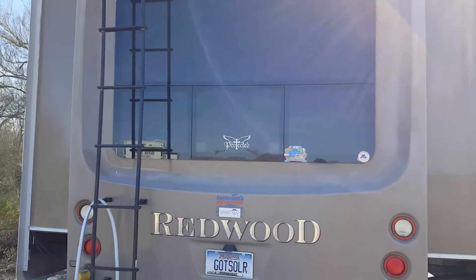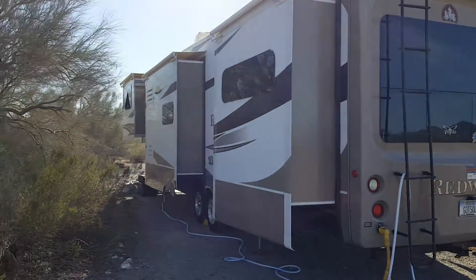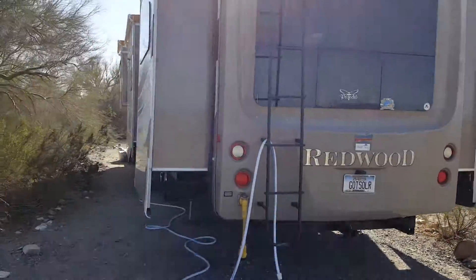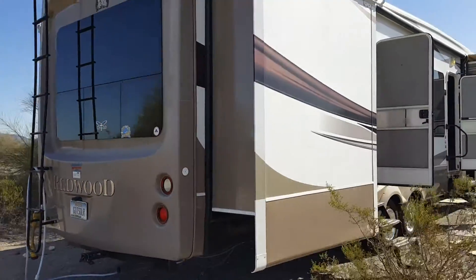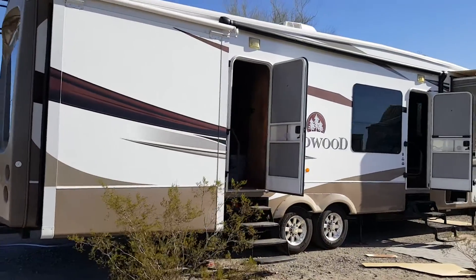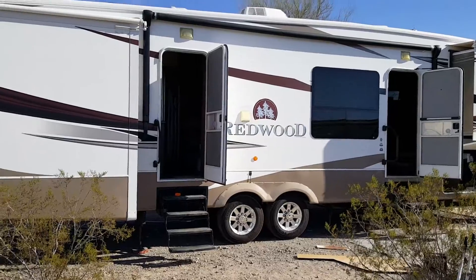This trailer has five slides — three on this side and two on the other. We will be putting the solar panels on as soon as they get here.